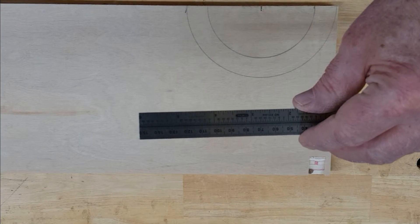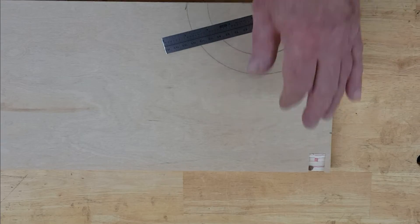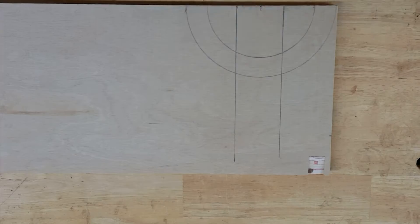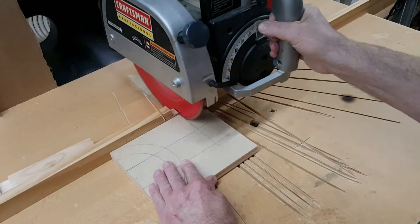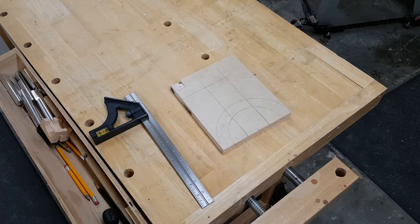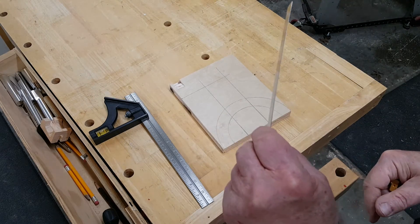Our rule is three-quarters of an inch wide. Let's go two inches for the width of the body up above the leg. We need to cut a dado through the body — very thin, the width of the ruler.